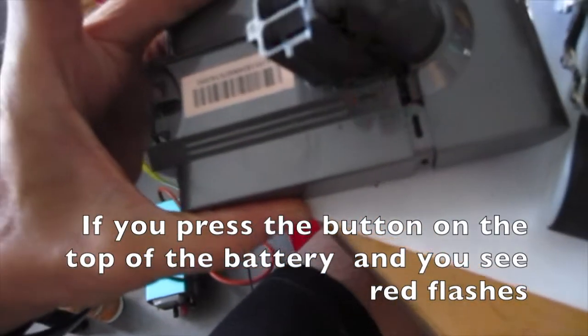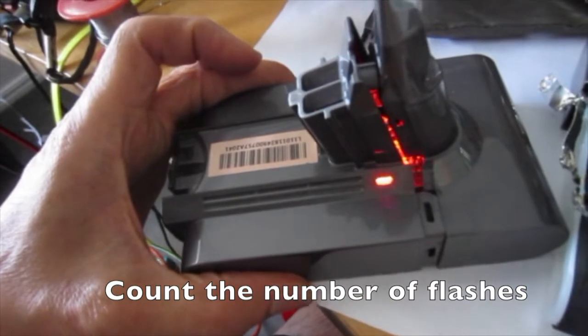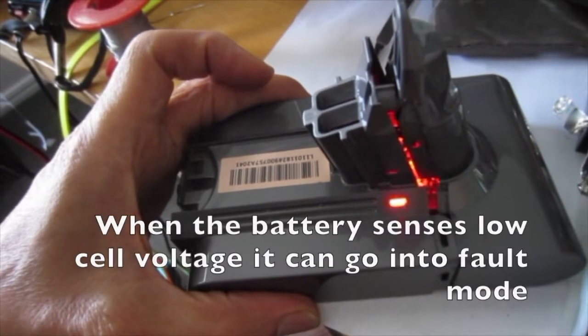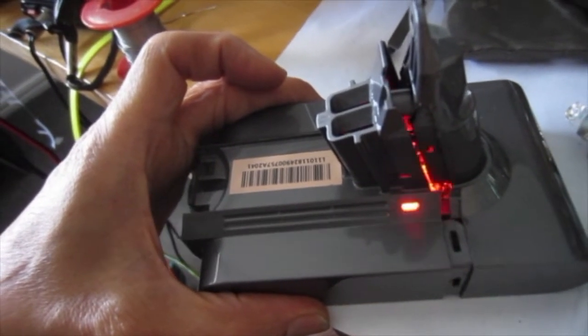If you press the button on the top of the battery and you see red flashes, count the number of flashes. The red light flashing 32 times indicates there is a battery fault. When the battery senses low cell voltage, it can go into fault mode.